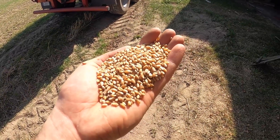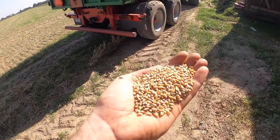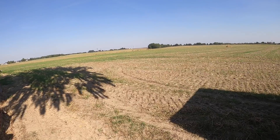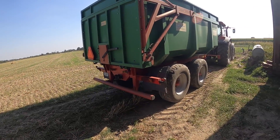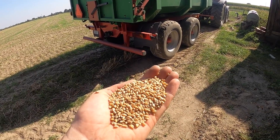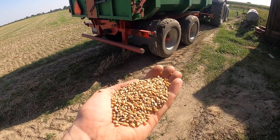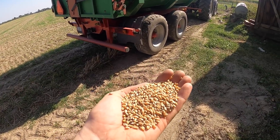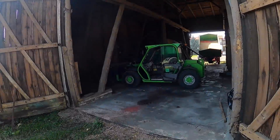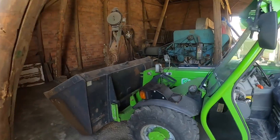Ładne, szkliste ziarno. Zdolność kiełkowania trzeba sprawdzić, ale myślę że będzie w granicach 95%, może nawet lepiej. MTZ policzyć – no i będzie można zaprawiać. Zaprawienie też jest bardzo ważne, ale to zaraz w drugiej części. Samo ziarno przygotowane w ten sposób niczym nie odbiega od kwalifikatu. W tym roku można było na początku kupić kwalifikat w granicach 2000-2200 PLN, a teraz niektóre firmy liczą nawet 2800 zł z dostawą. Warto pomyśleć, jeśli są możliwości, żeby ten materiał zrobić u siebie.